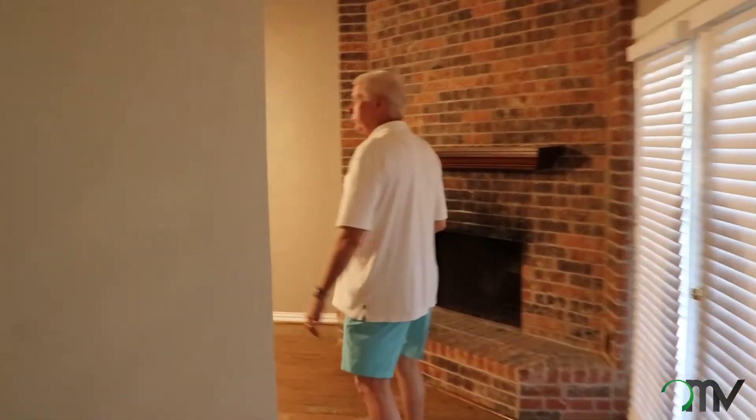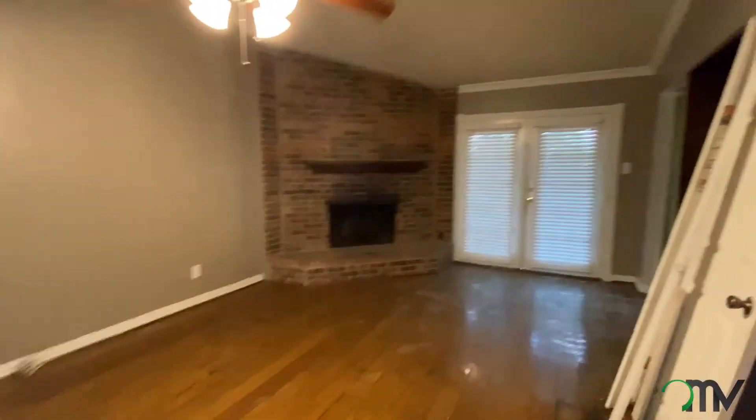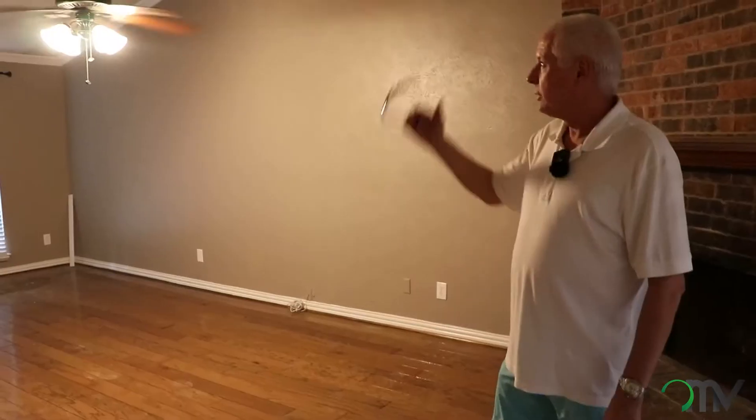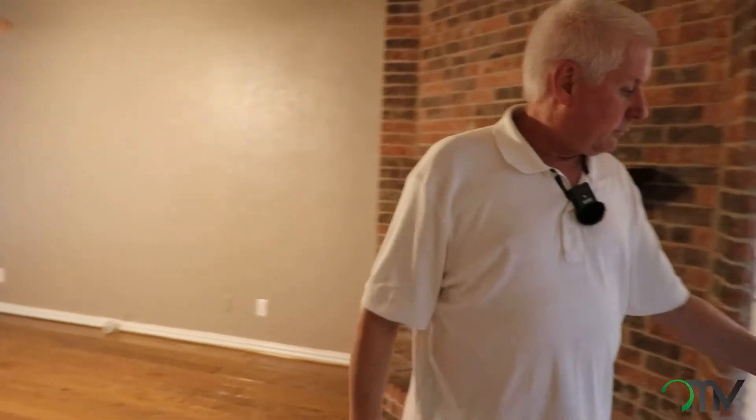Back in the den area, we unfortunately had a roof leak. We've got to go up, tear some roofing off, redo some decking and flashing, and fix that problem. But overall, this isn't that hard of a design process in the downstairs.